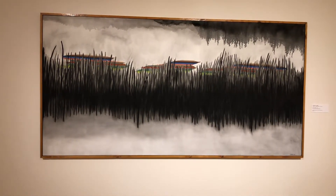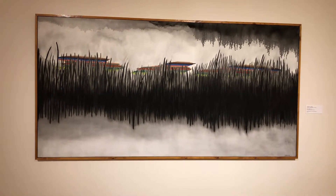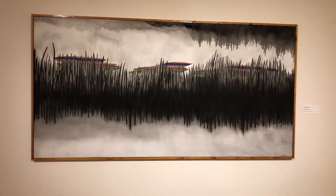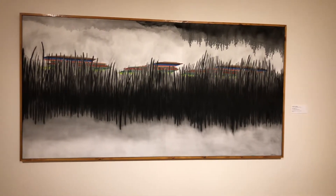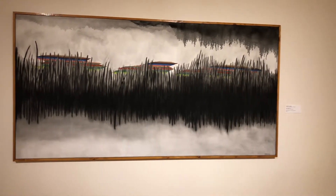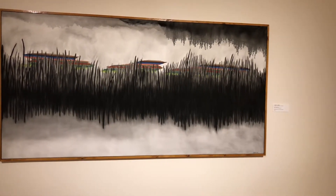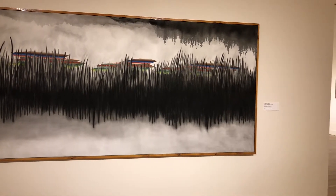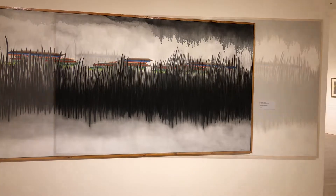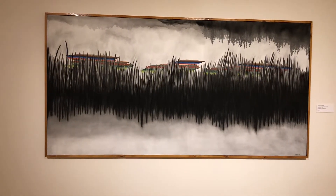One of the reasons that this painting called out to my attention was how the artist used color. The artist uses mainly black and gray and a little bit of different colors in the back. The artist uses the technique of smudging to make an illusion of a cloudy sky and foggy water. The use of color grabs the viewer's eyes, as the colors pop out behind those black vertical lines.